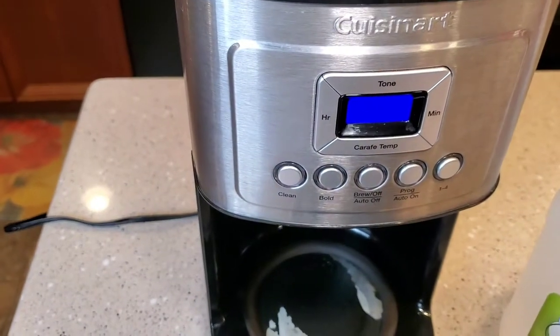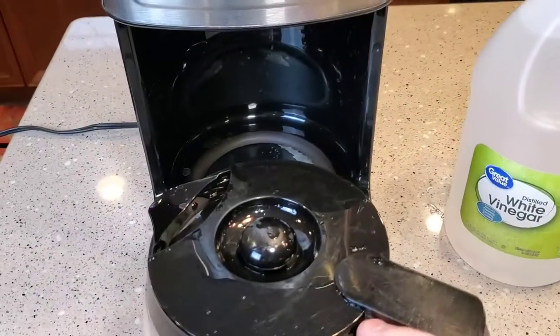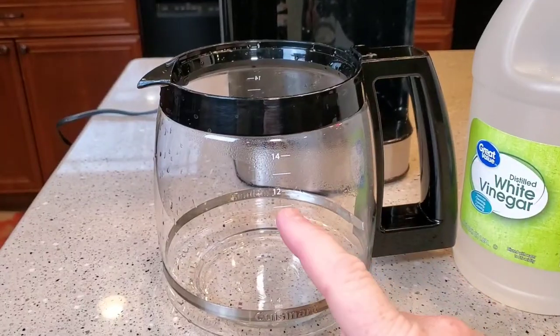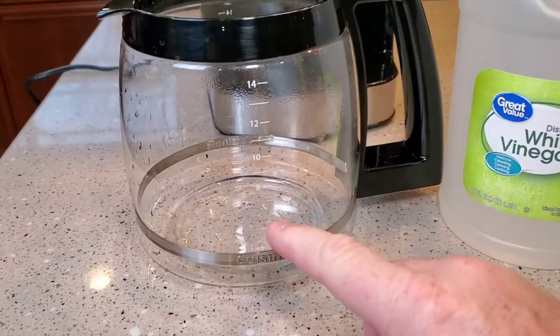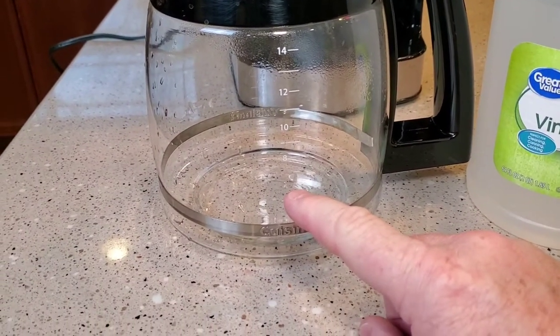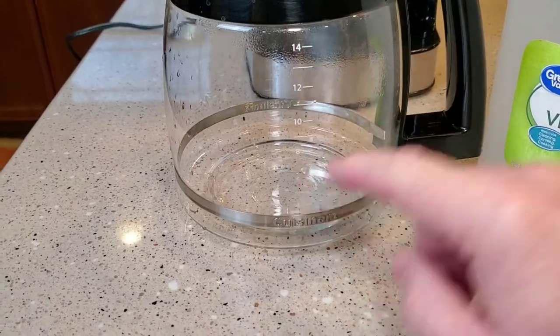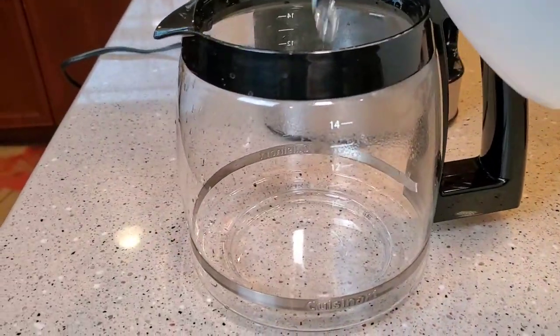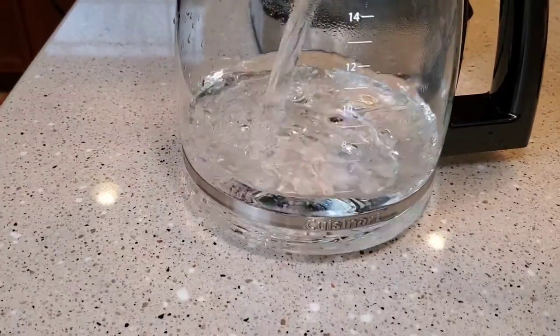The manual says you're going to use one-third vinegar, two-thirds water. If you do the quick math — I kind of round up to make it easy — we're going to dump vinegar up to the five-cup mark, then fill the rest of it up with water, all the way to here with water. So let's put five cups of vinegar in — that's going to be the one-third vinegar.